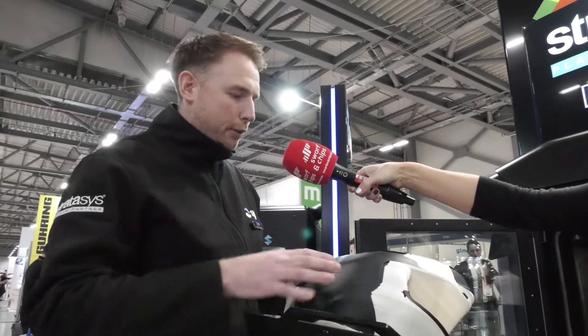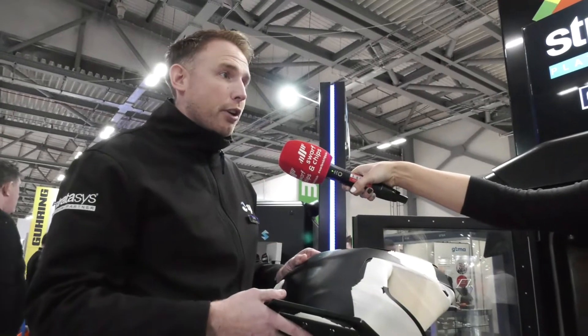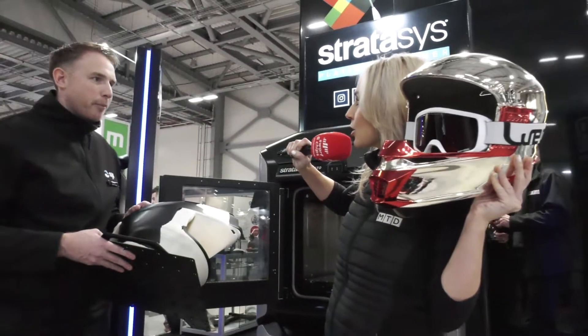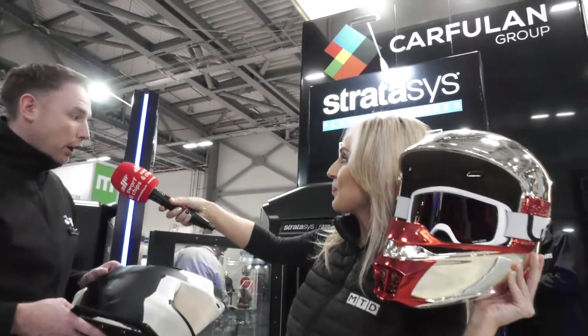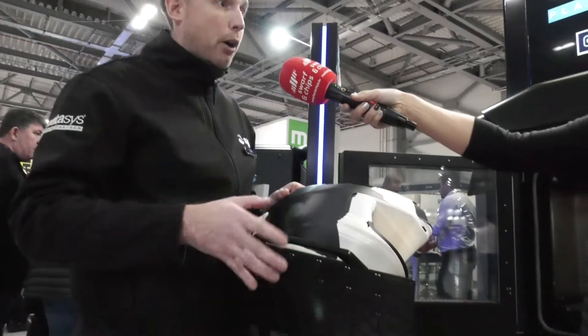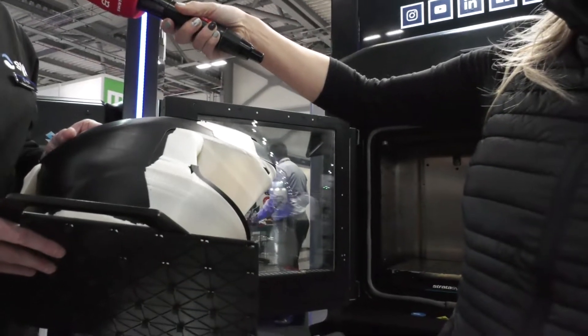Absolutely perfect for prototyping, for form and fit check. We've got a multitude of different materials we can use on here, as well as rubber materials and rigid materials. In terms of trends in the industry with 3D printing, a lot of people have obviously come from a prototyping background, but now more and more we're seeing jigs and fixtures and end-use parts where people don't want to commit to mould tools.